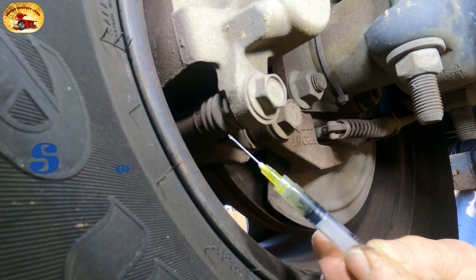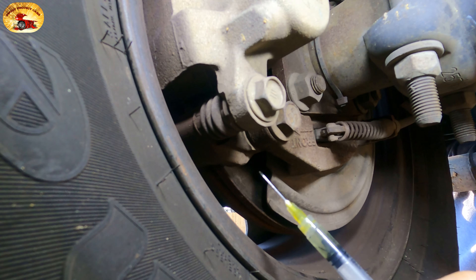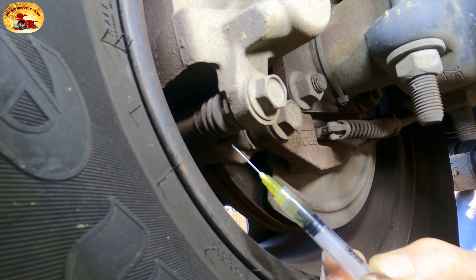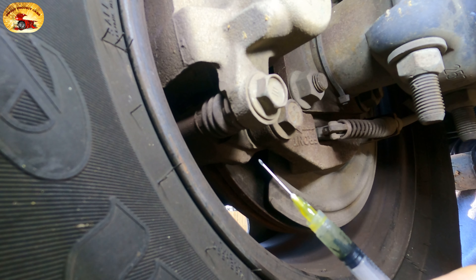Hey guys and gals, welcome to Sweet Project Cars — cool tricks and affordable ways for the do-it-yourselfer. Today we're sharing with you how to lube your slides on your disc brakes. This is a trick that you're going to love. Remember this video.